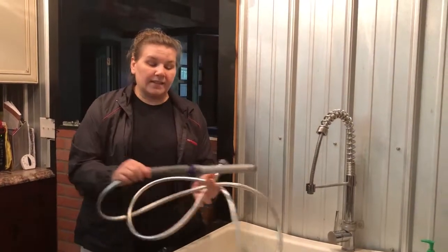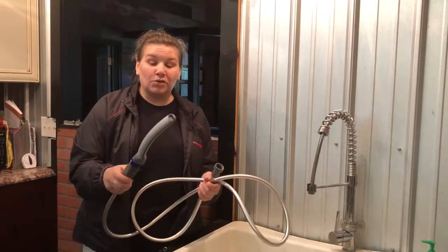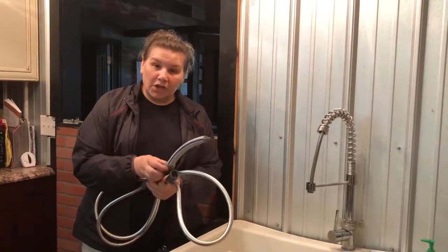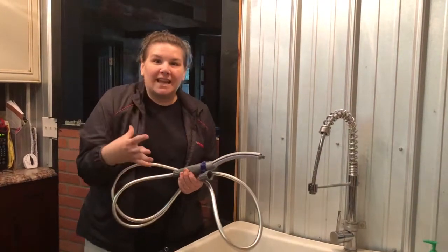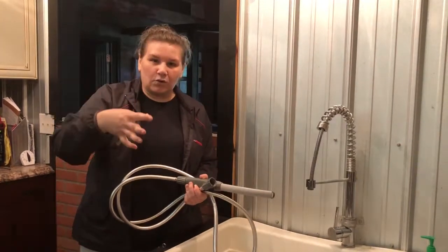You can also use tools like this Waterpik pet wand, which we have found is really cool and great. It has an adjustable flow, so it's not too intimidating — it's not like a hose spraying down on your puppy or the shower head or whatever.